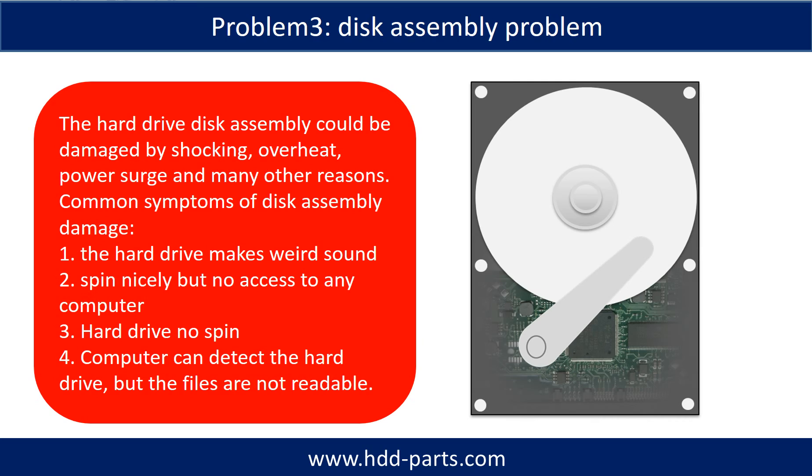Problem 4: If the hard drive disk assembly is damaged, we can do disk data recovery to recover the data from the disks. The common symptoms of hard drive disk assembly failure are: 1. The hard drive makes a weird sound. 2. It spins nicely but there is no access on any computer. 3. The hard drive does not spin. Tip: If the storage is configured as mirrored hard drives, you can take the bad hard drive out, put in a same-size or bigger hard drive, and the storage will mirror the data to the new hard drive automatically. If this trick doesn't work, it means the two mirrored hard drives are both damaged, or the storage was configured as RAID 0, meaning the two hard drives contain different data.